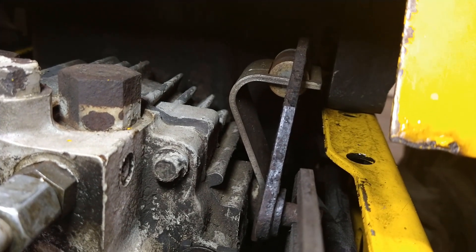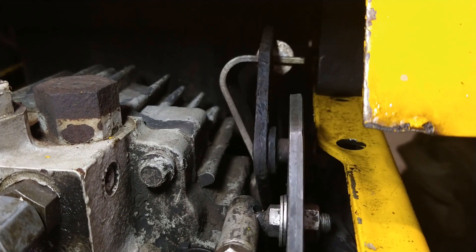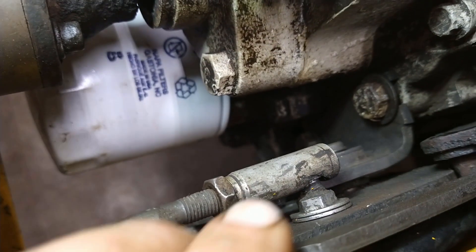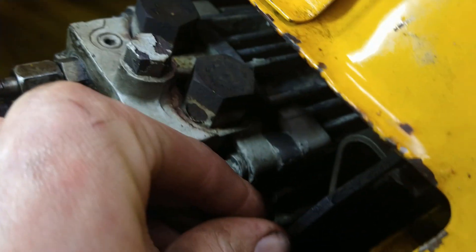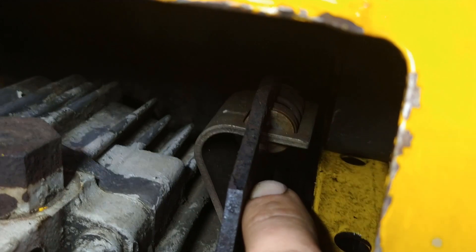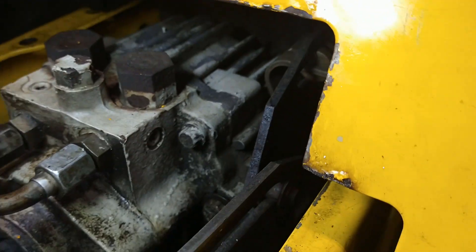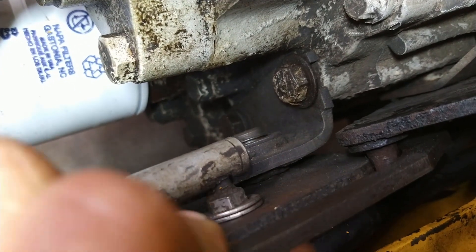It moves one way or the other to change the direction of fluid, and in the middle should be about center with no fluid moving, which means no movement. The problem with this one is that it's extremely sloppy. And since this is a diesel, there's a lot of vibration going on, so this one's actually a really good example of how bad they get. The control is so inconsistent because it kind of depends on if the tractor is leaning to the side, or how much it's vibrating, or what it's doing.